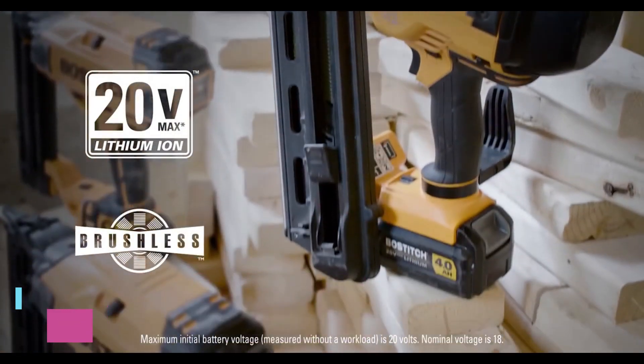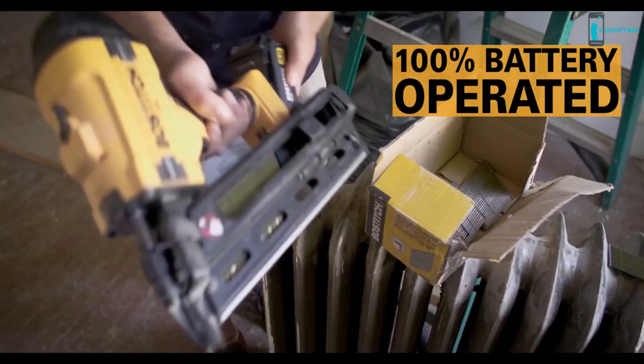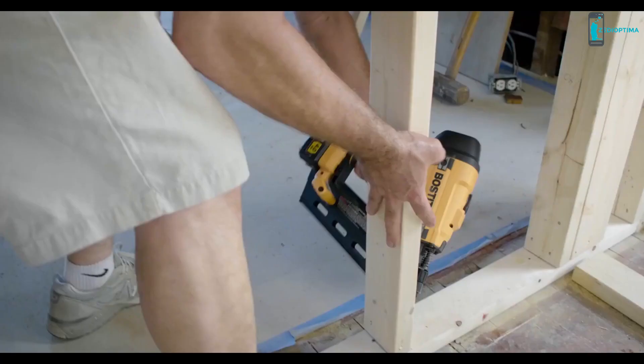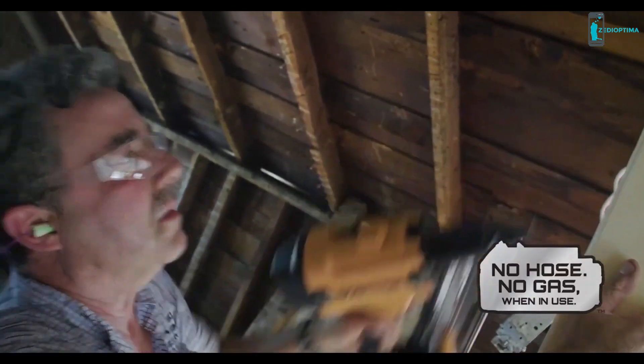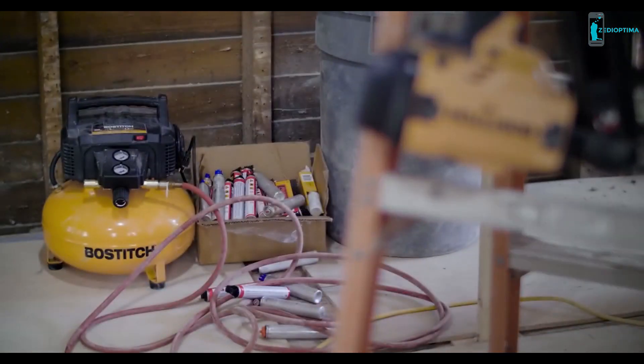All powered by Bostitch 20V Max Lithium-Ion Batteries and Brushless Motors, these nailers will get you right to work without gas cartridges for operation. You can move freely around the job site without compressors or hoses. In fact, they can save you time and money.